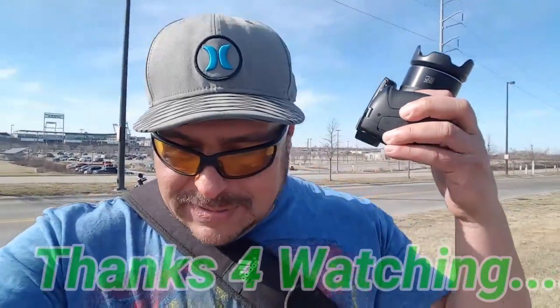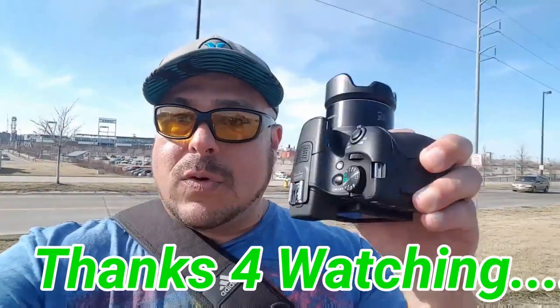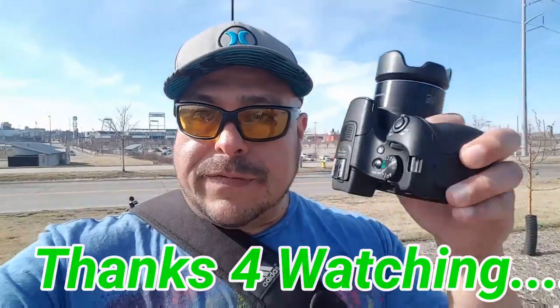Alright my friends, peace out — I'm going home now, wife is waiting for me. I've spent some good time here in downtown. Like I said, this is an amazing camera and this is what I decided to go with for my future videos. Until the next one, see you later — peace!